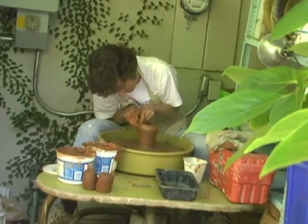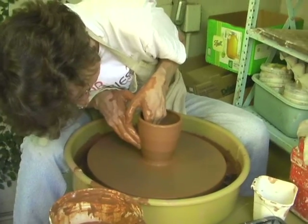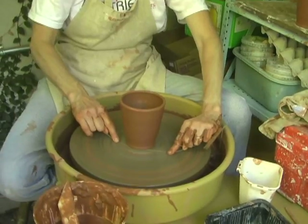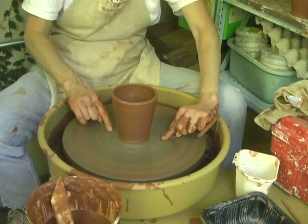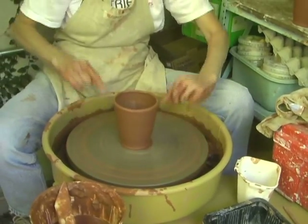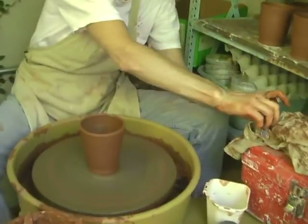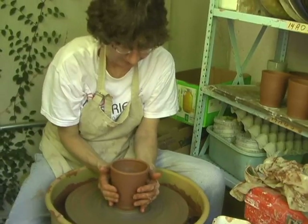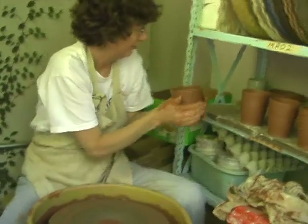After that, you can start refining your shape and your contour. It'll need to dry for a day or two to leather hard stage, which means there's still a good amount of moisture in the clay but it's firm enough it's not going to be deformed when you work with it.